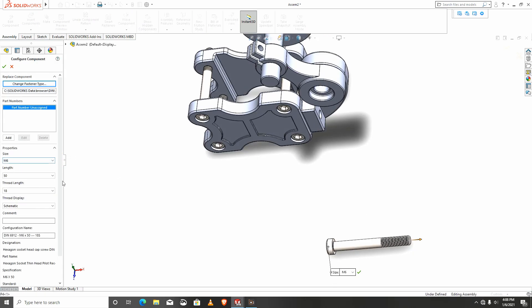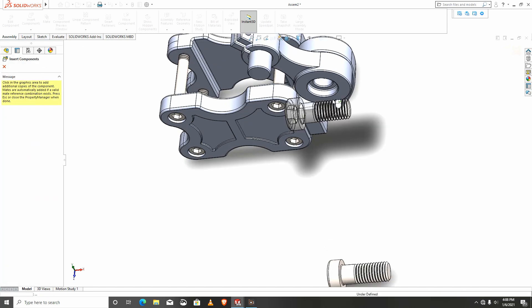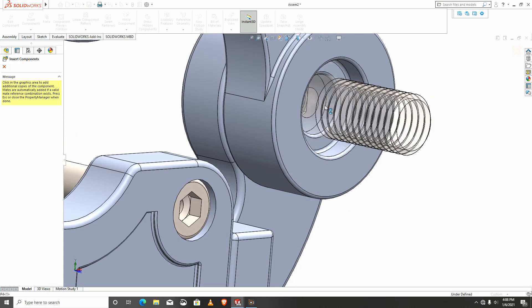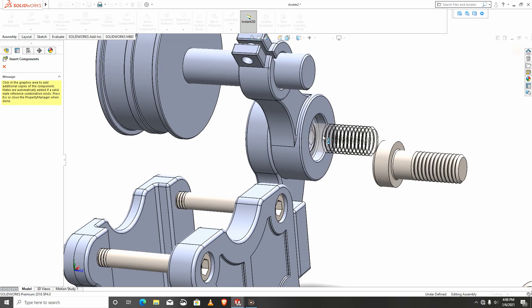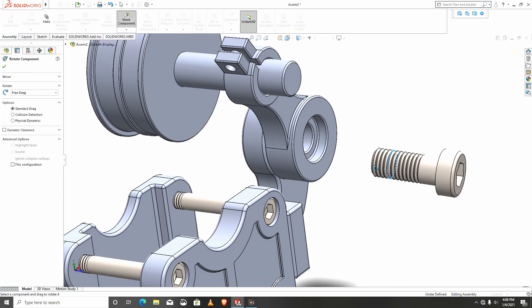This time around we are going for M10 with a length of 25 — this should work for us. We need this right in here. I would like to place this manually.